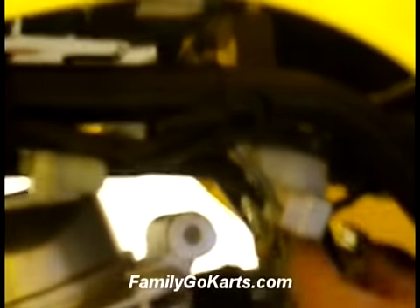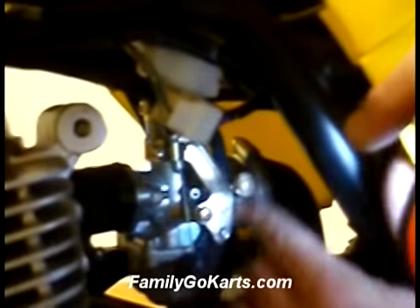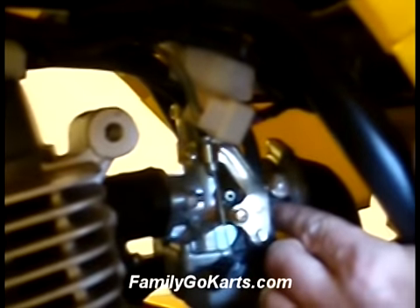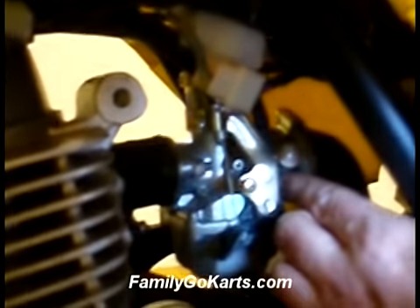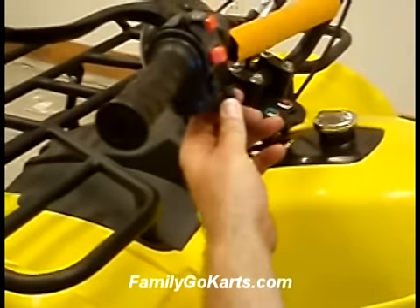This is your fuel line, and this is where it hooks up. Your fuel line is connected to the left side of your carburetor as you're sitting on the ATV. This here is your choke — if you come up to the handlebar on the bigger models, your choke is right there.